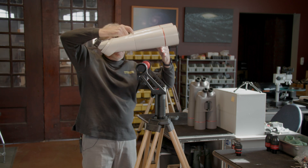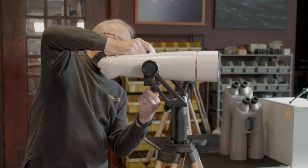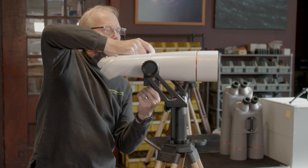I'm going to put this on our fork mount. That's centered on there. Capture it with the thumb screw.